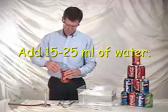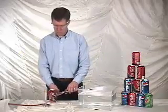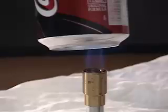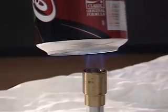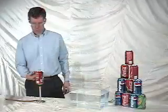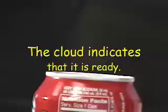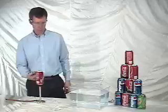Pour about 20 milliliters of water into the can, get the burner started, and then hold the can over the burner to cause the water to boil. The purpose of the water is we want it to change to steam, which forces the air out of the can. You'll know that it's ready to go as soon as you see the fog or the cloud form outside the opening of the can.